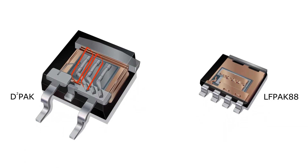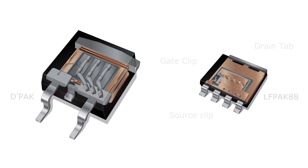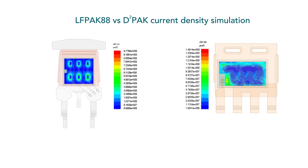Contrary to wire-bonded solutions, where multiple bond wires are mounted to the silicon die at specific points — often becoming the limiting factor for MOSFETs' current ratings — a clip-based solution essentially sandwiches silicon between two pieces of copper, called the drain tab and source clip. The copper clip design allows current to be spread across the die, reducing current crowding and parasitic inductance. The clip design also acts as a heat sink to the die, further improving performance through better thermal management.